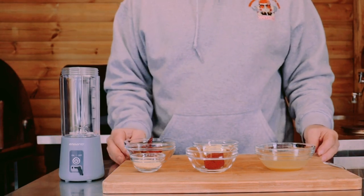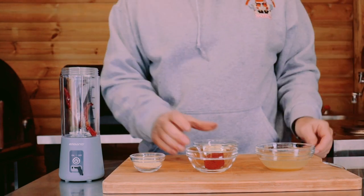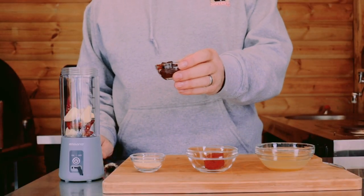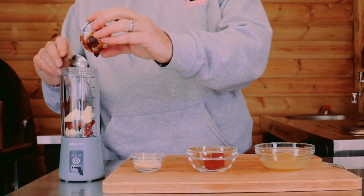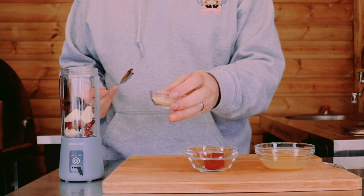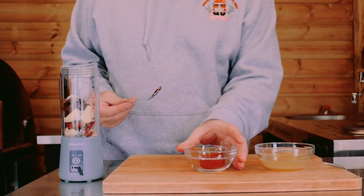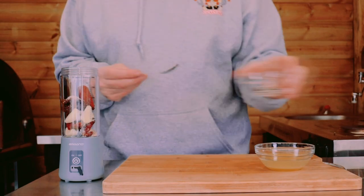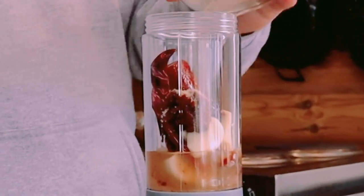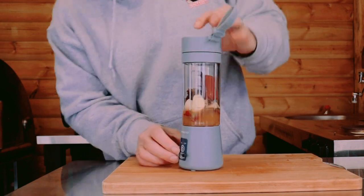We've got our portable little blender here. The first thing we're going to put in is three guajillo peppers, next in eight peeled garlic cloves, then one tablespoon of chipotle paste, one tablespoon of sugar, one tablespoon of achiote paste, and finally half a cup of pineapple juice. Get our lid on and give this a blitz.